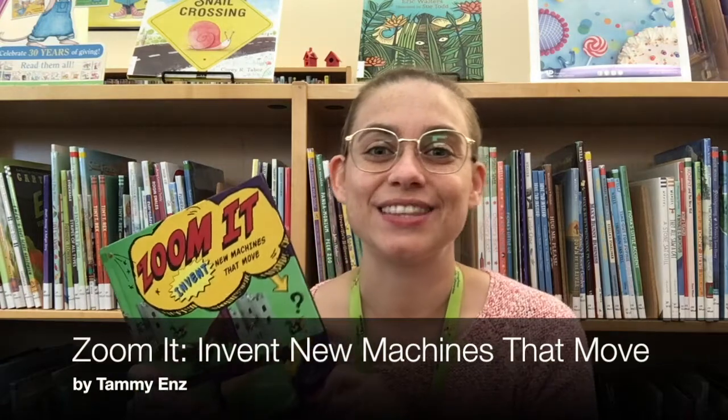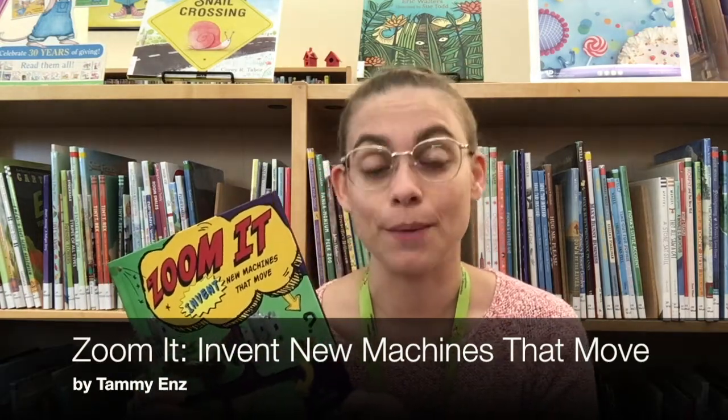Hi everyone! My name is Daniella and I am a Youth Services Librarian with Vaughn Public Libraries. Today I'm at the Woodbridge Library branch and I'm making a climbing spider. I found this activity in the book Zoom It! Invent New Machines That Move by Tammy Enns. Let's get started.